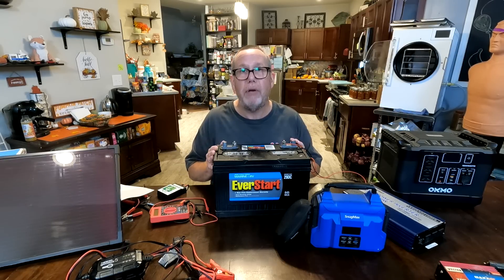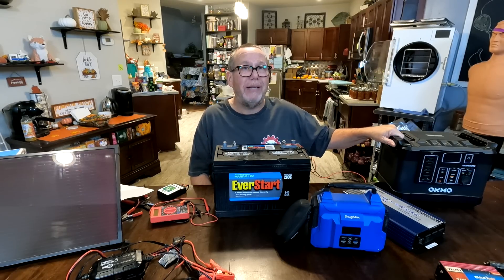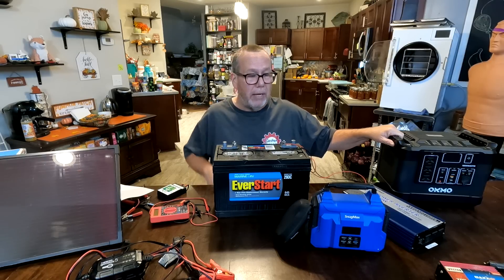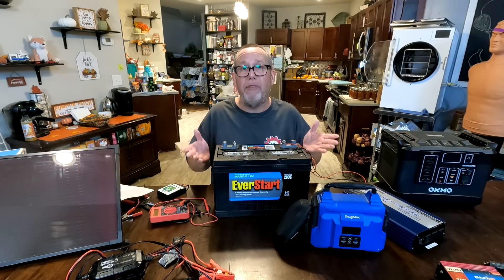Starting off, we have a battery. Inside your solar generator, more than likely, is a lithium-ion battery. There are some different ones coming around now, and in our homemade one, we're actually looking at an RV, deep cycle, or marine battery.